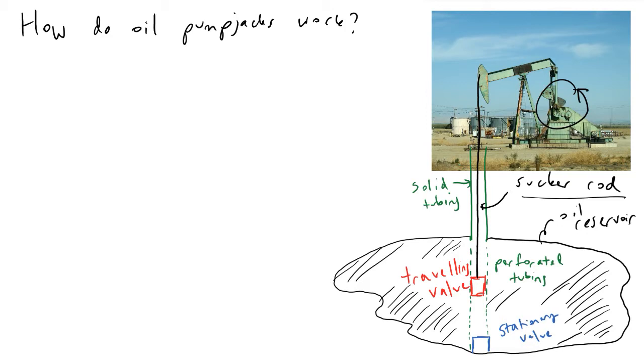If we were to dig underneath the ground, what we find is that this sucker rod is moving around some solid tubing. Once we get down to the oil reservoir itself, our solid tubing becomes perforated tubing — it's porous, meaning that the crude oil inside the reservoir can enter and exit the perforated tubing. This is often referred to as the pump barrel.